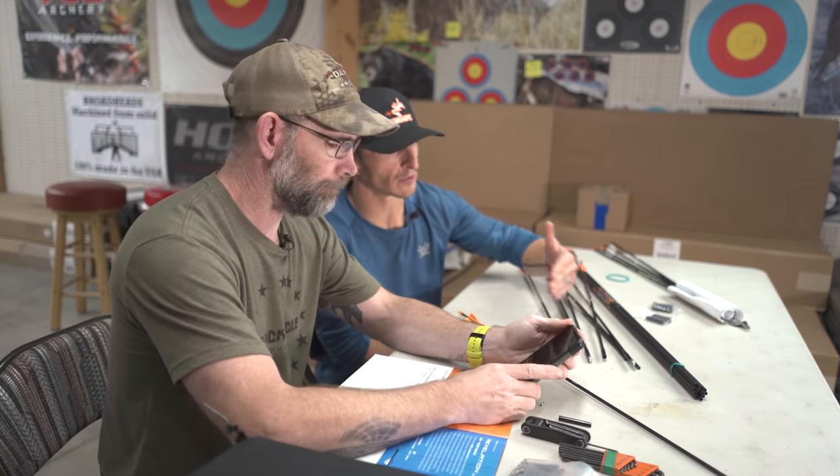Indexing means setting your broadhead to the exact same alignment relative to your fletching orientation every time. Two-blade heads matter most because they act as a planing surface and steer much more aggressively than a three- or four-blade. The other major advantage of this system: if you bend an outsert hitting a rock, just undo the set screw, pull the outsert off, and slide a replacement on. With a glued-on outsert, heating the carbon to melt the glue can damage the shaft. With the Focus system, only the internal post is permanently glued — the outsert is easily swappable.